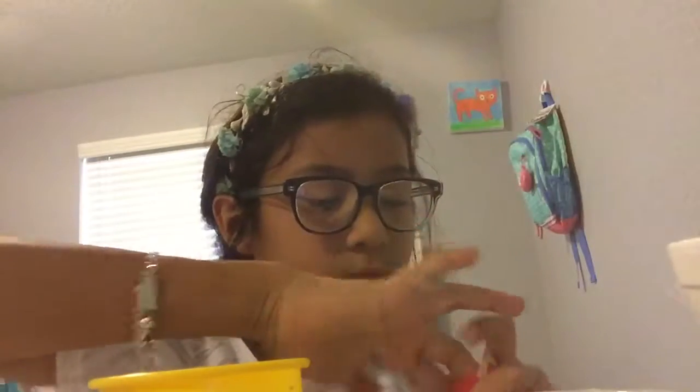So the biggest container, then medium, then a little more than big — in height this one is bigger — and then this little tiny one. This little one is probably actually my favorite.